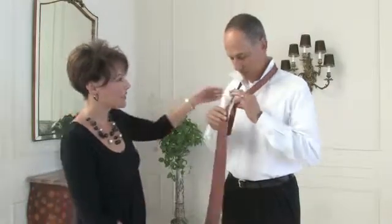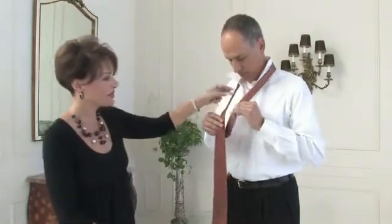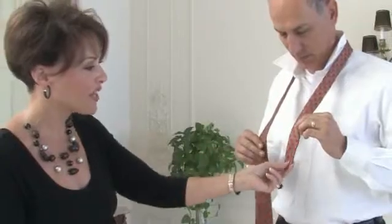Thank you. What you're going to start out doing is to put the tie around your neck and make sure that the shorter, smaller, thinner end of the tie is on the left hand side of your body and just a little bit shorter than this button here in the middle of your stomach.